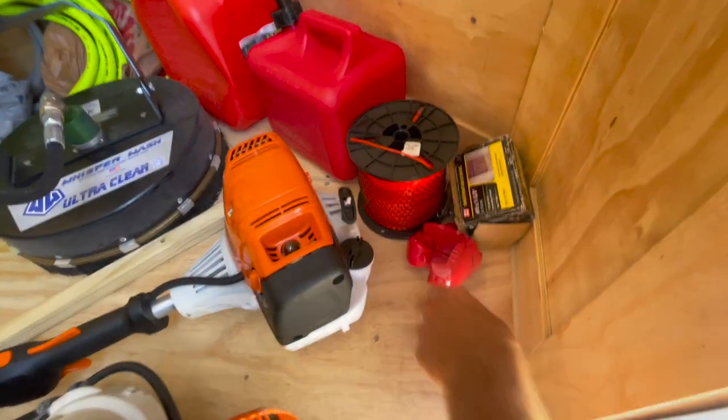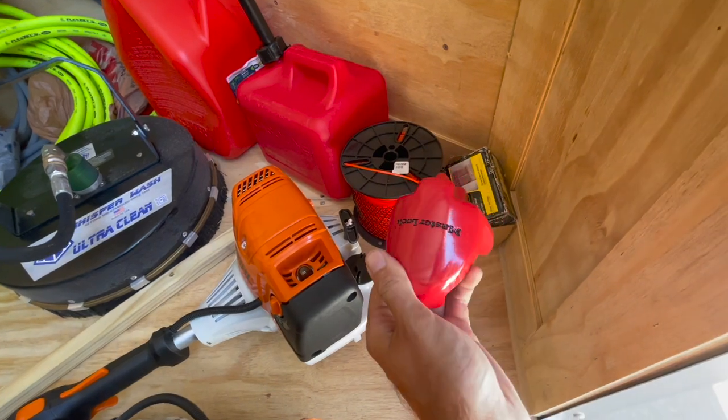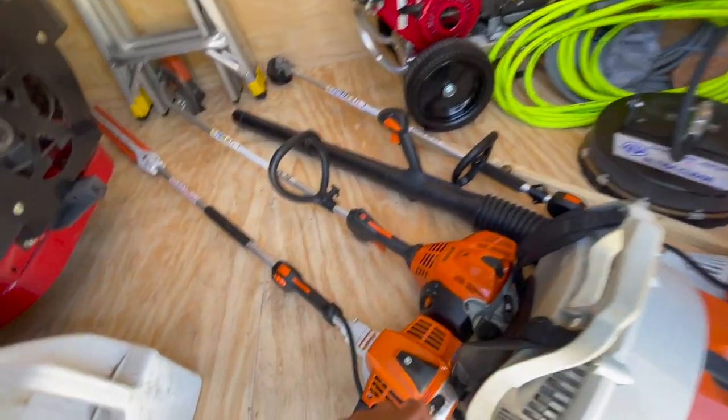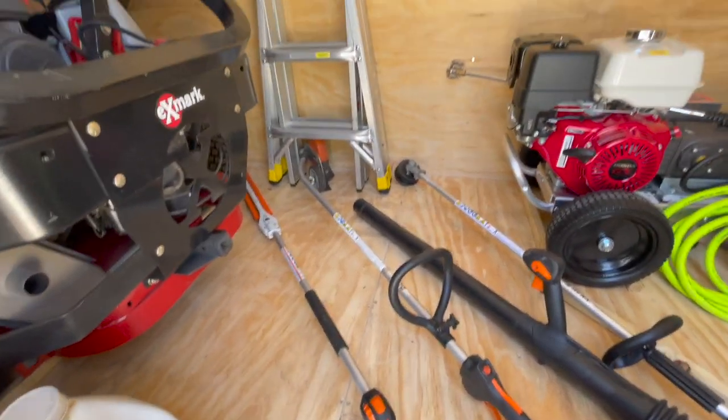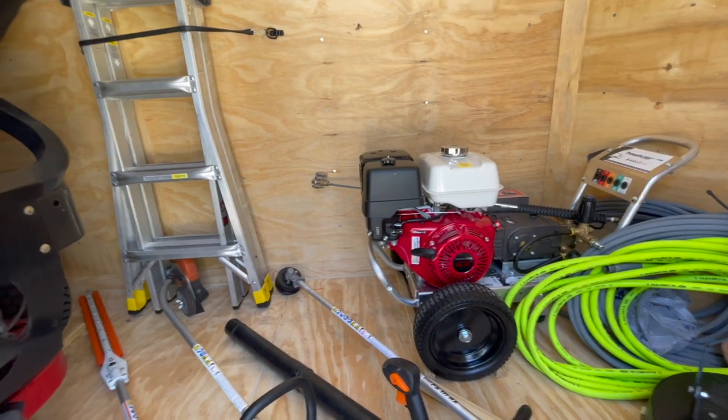I did the same on the pressure washer and it's worked so far. Got some odds and ends — I lock the trailer and lock the hitch. Got that from Tractor Supply.